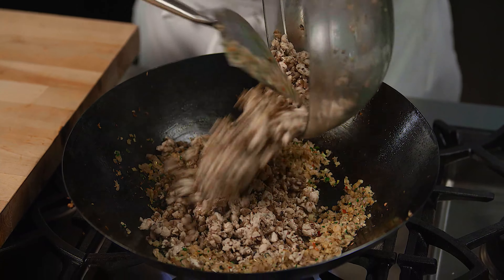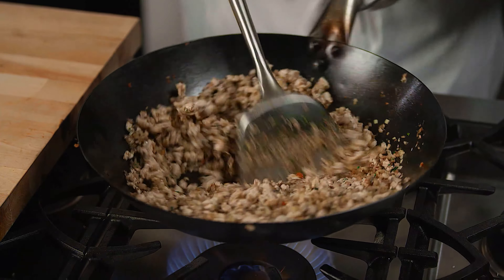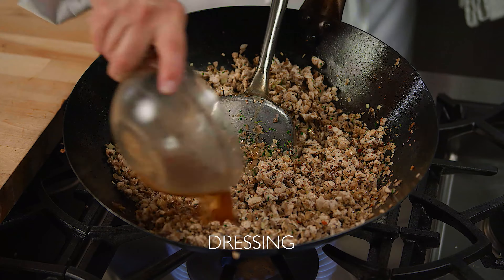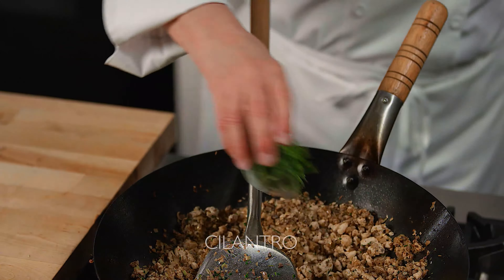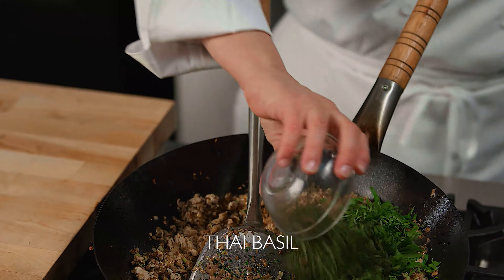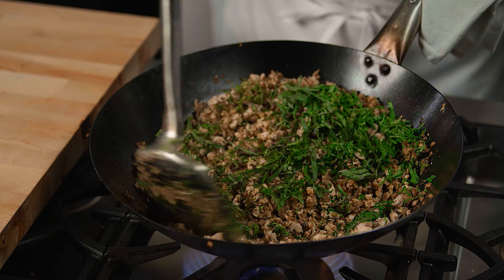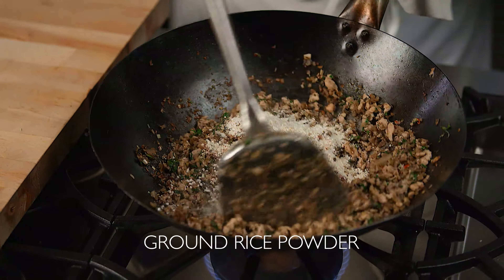Add the mushroom-chicken mixture back to the wok with the aromatics and continue to stir-fry until very hot. Now take the dressing we made earlier with the lime juice and fish sauce and stir it into the mushroom and chicken mixture. Add some shredded cilantro, shredded Thai basil, and shredded mint. Give it a quick taste and if needed, adjust the seasoning with more fish sauce, then add the ground rice powder.